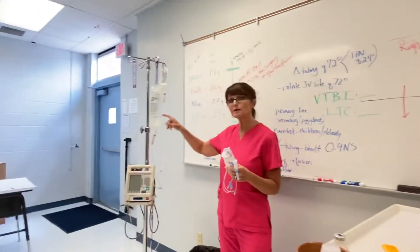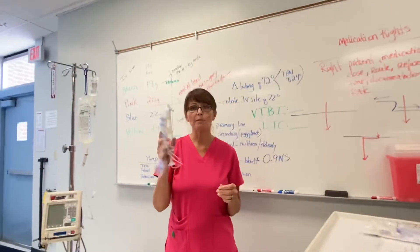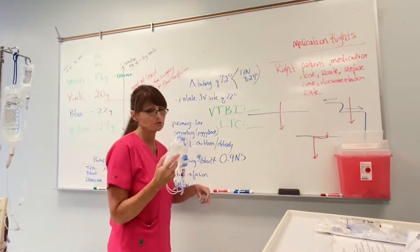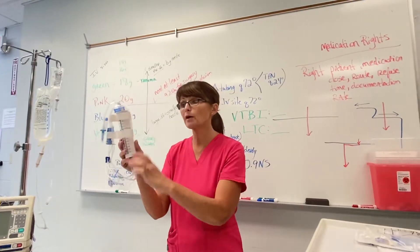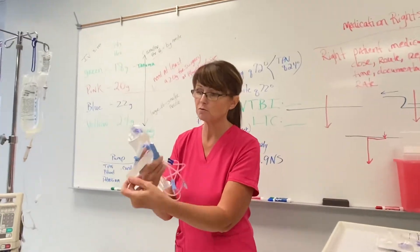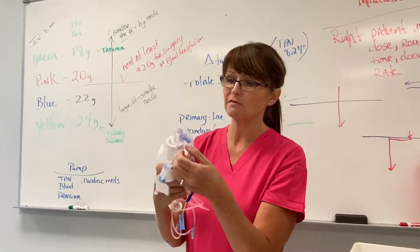We talked earlier about the primary tubing and the secondary tubing. Let's talk about the buretrols. Our buretrols are used for children and the elderly. They've got a long barrel chamber on them. These are used for people that you don't want to take the chance of giving too much fluid, because this is like an extra safety device.